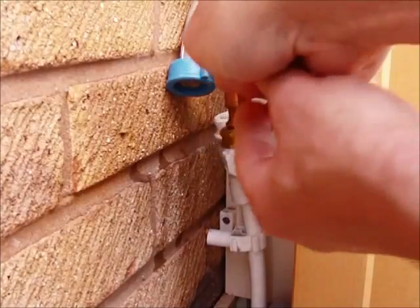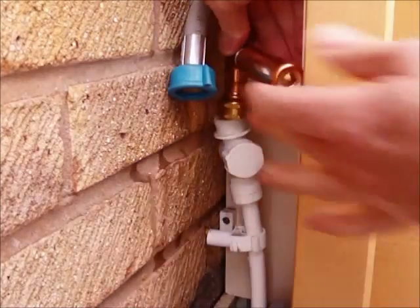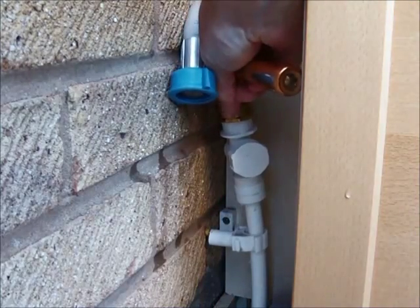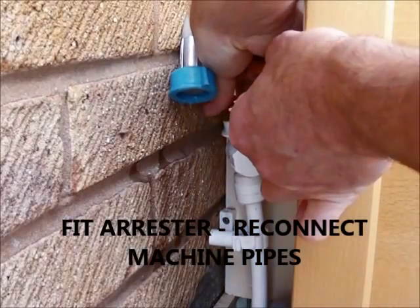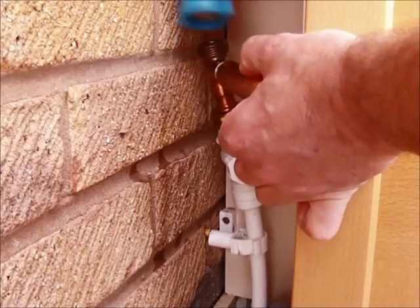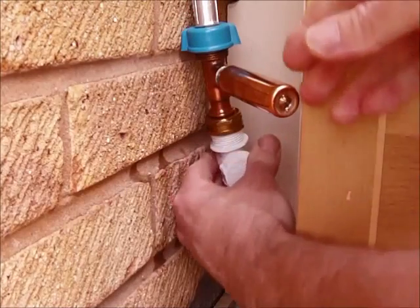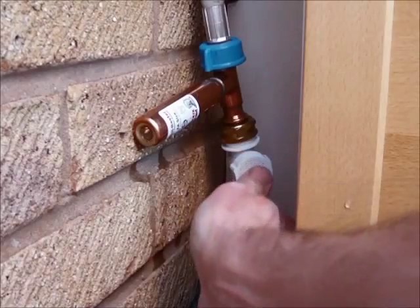Then simply fit the arrester in where the washing machine pipe was, fitting it to the tap thread. Then fit the washing machine pipe to the thread on the arrester.